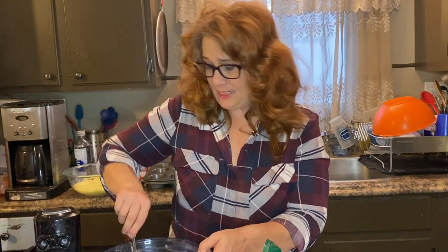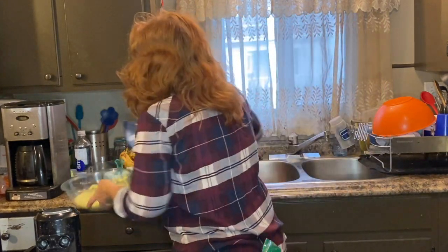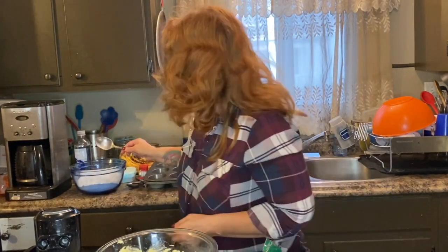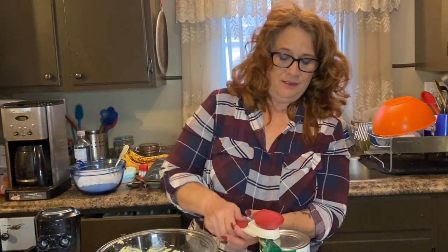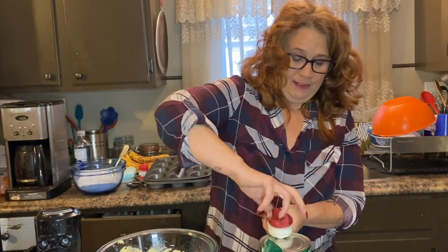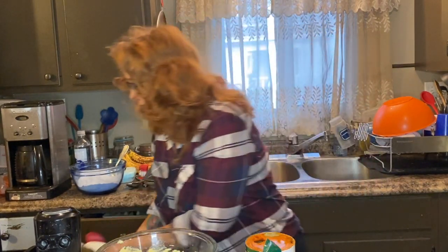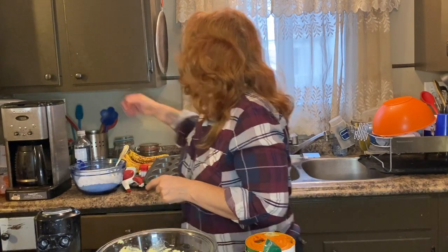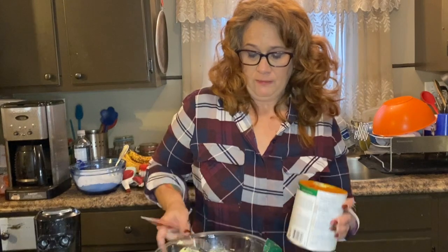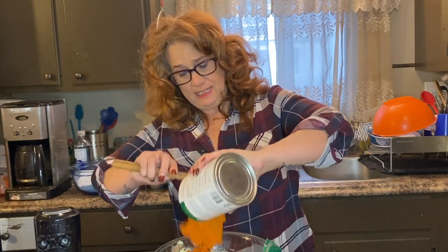I was wondering why that looked too thick — I forgot the main ingredient, the showstopper. We need 15 ounces of pure pumpkin. We want to use pure pumpkin because we already used pumpkin pie spice in the dry mix. So we're going to put this in and mix it all about.